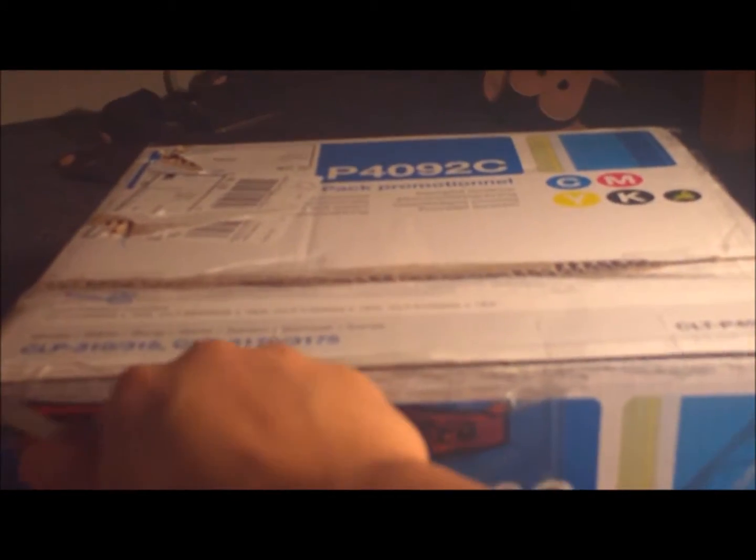It's good that they pack it so well, but it's bad for me unboxing it.